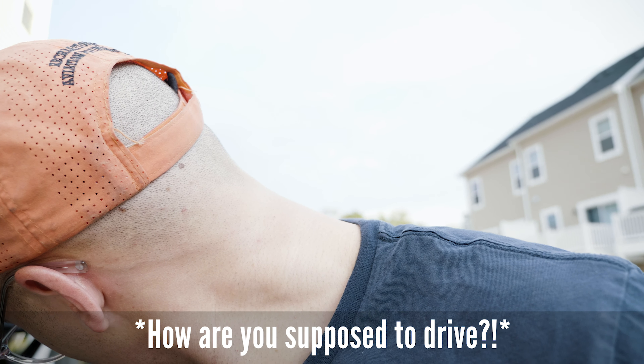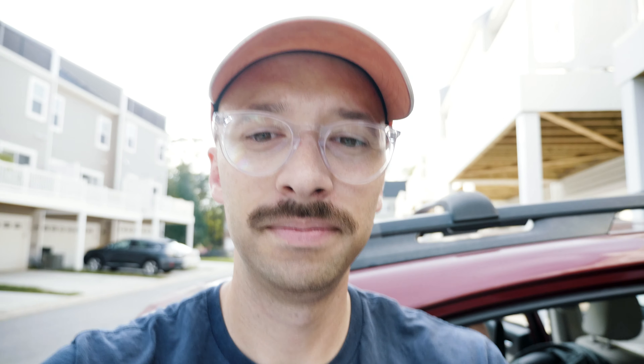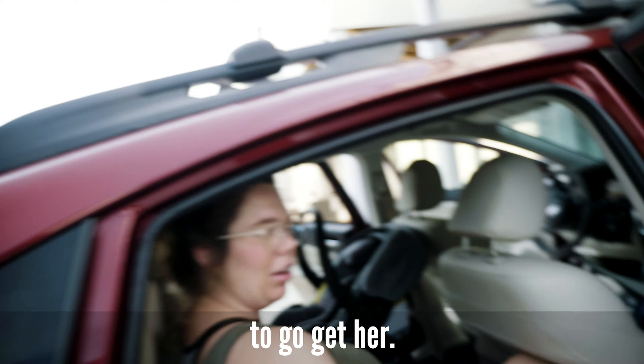I don't know what she's doing in there. So, can we declare victory? Wait — what do you guys think? Let us know in the comments. Wait — how are you supposed to drive? It also turns out we're gonna have to put it on the other side. That's really what needs to happen. That's annoying — you have to walk around the car every time you go get her.